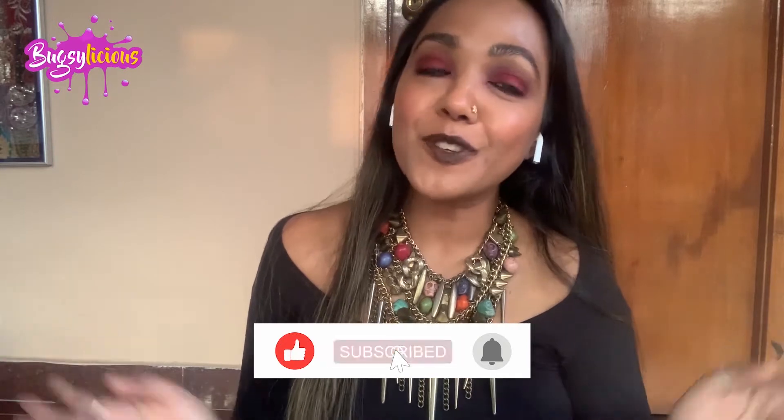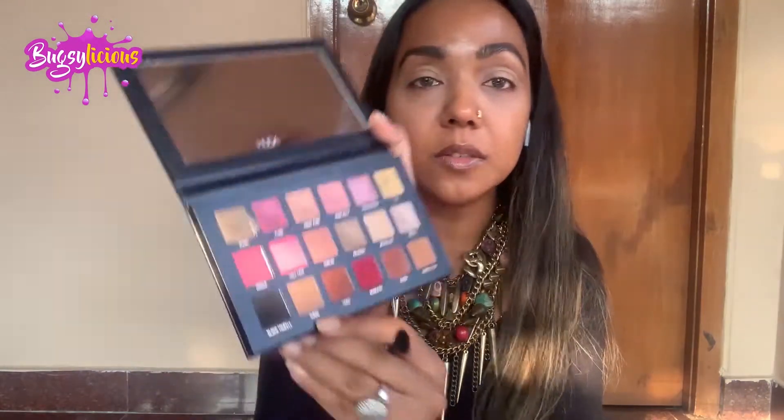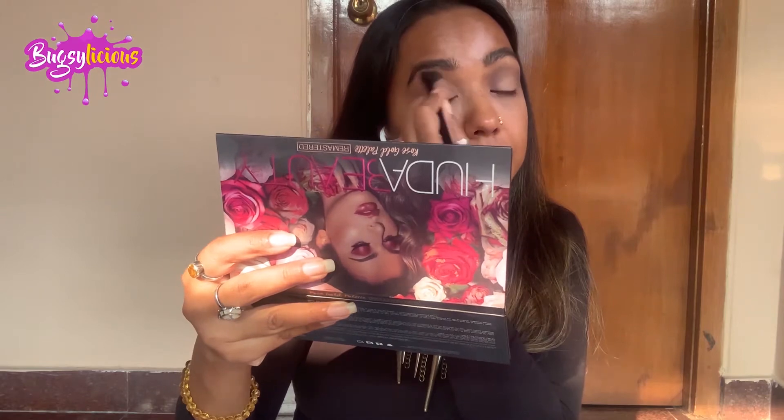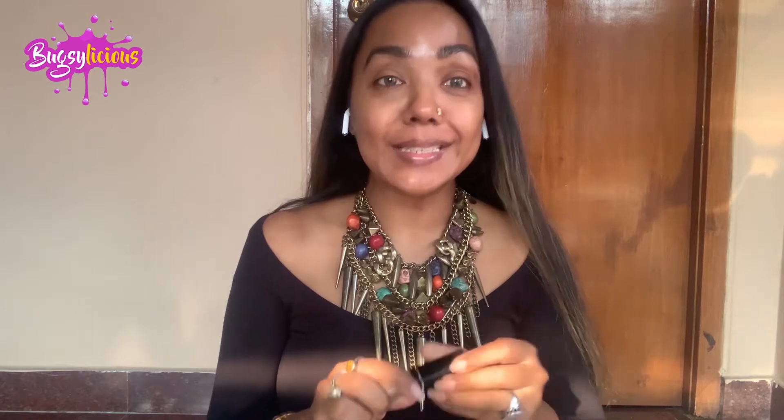Before that guys, you know what you have to do — don't forget to subscribe to my channel, like this video, and follow me on my social media handles. I always like to do my eyes first and then my face, so let's get this thing started.